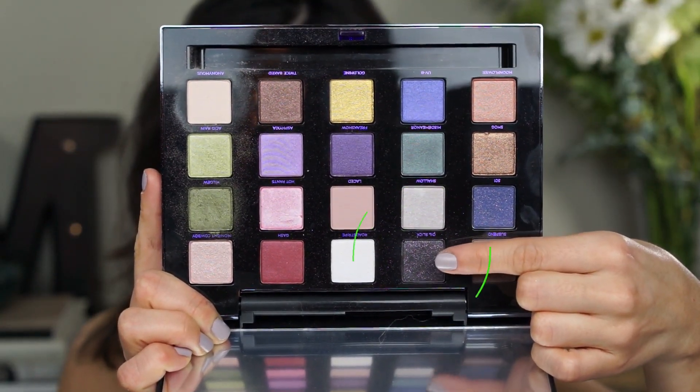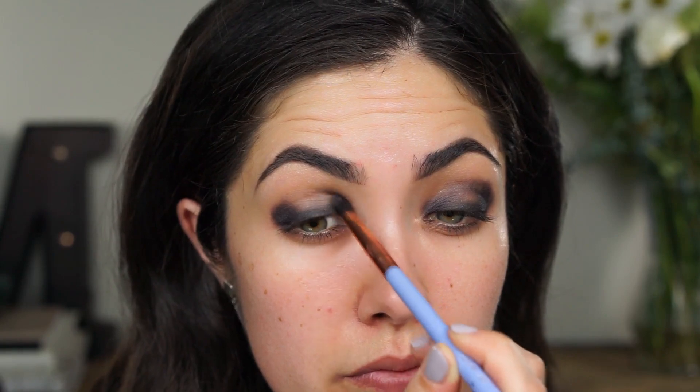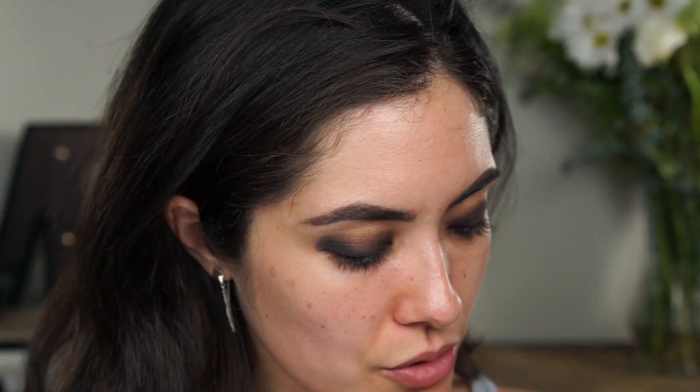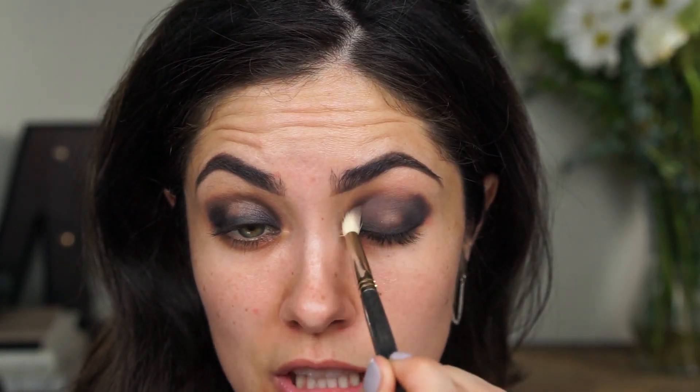Using a Luxie 231 brush, I'm going to apply the shadow Oil Slick to the inner and outer corners of the eye. With a Sigma 230 brush, I'm going to apply the color Suspend to the crease to help blend out this shadow before moving on, because right now it's looking a little crazy. So just make sure you're not going over the center of the lid where the green shadow is going to be going.